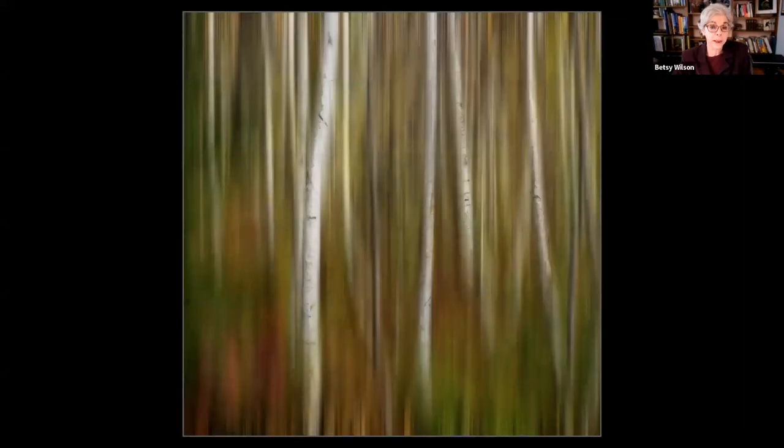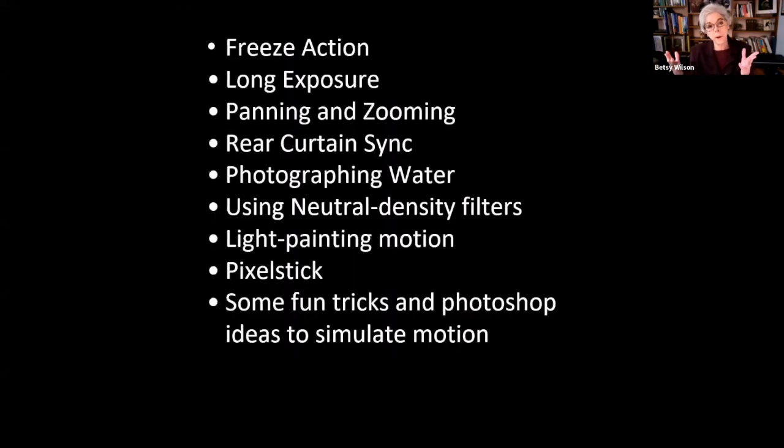We can use motion to create a mood or feeling. Here are some of the motion techniques I will cover: freezing action, long exposure, panning and zooming, rear curtain sync, photographing water, neutral density filters, light painting, motion blur — which is fun — and a fun toy called a pixel stick. I'll wrap up with some fun tricks and Photoshop ideas to simulate motion.